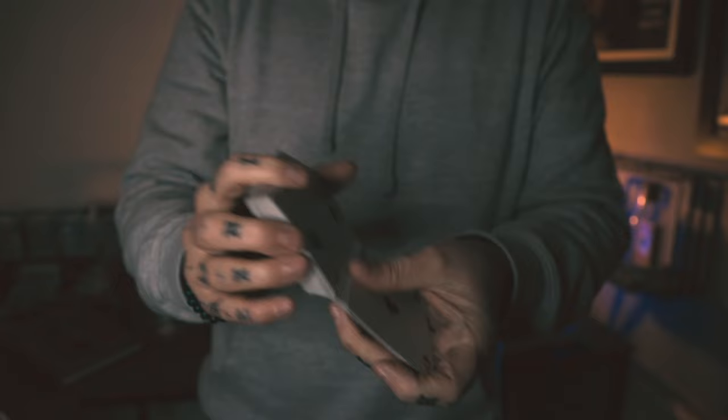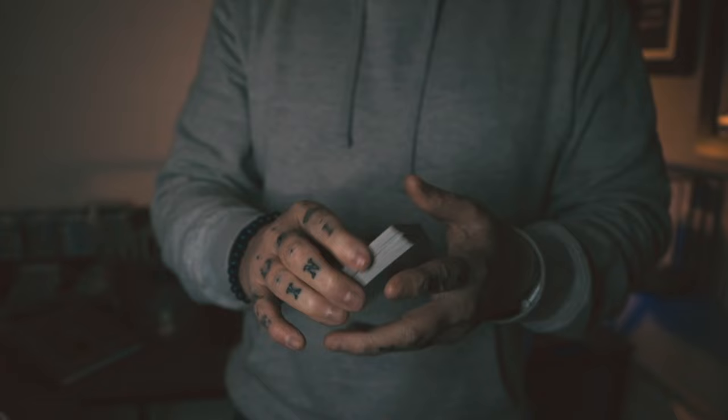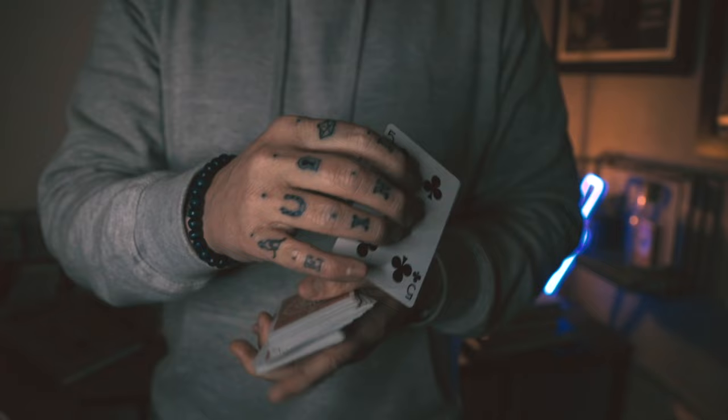Let's learn the banana control. First thing — there are no dupes, and this genuinely is all pure sleight of hand. However, it is slightly angle sensitive, so it's better for social media. The main thing is that you're going to condition the audience from the get-go.